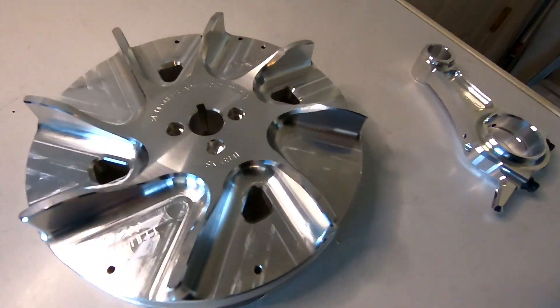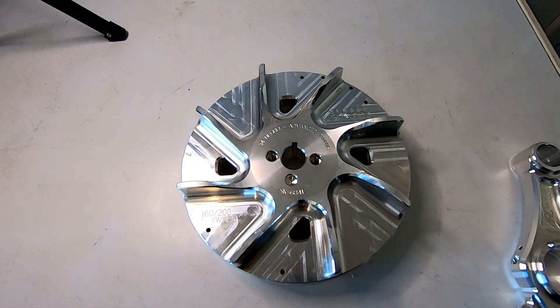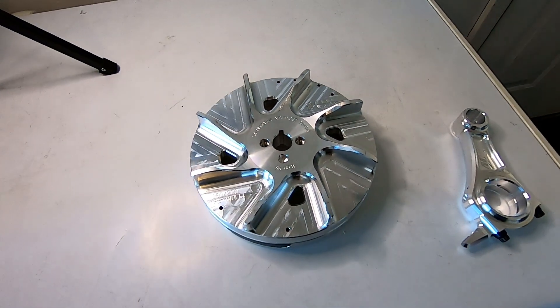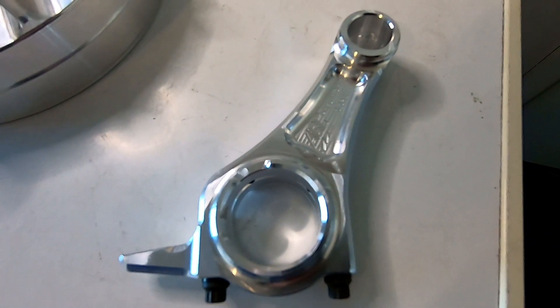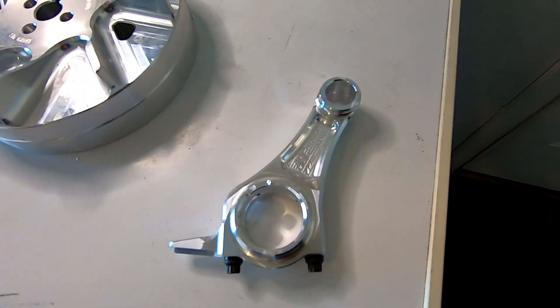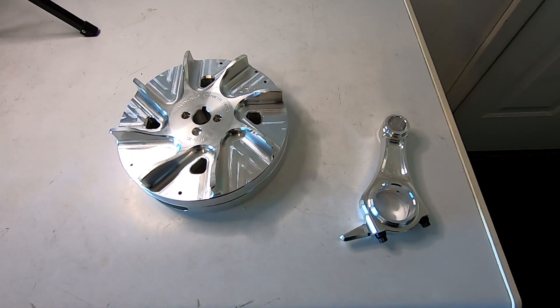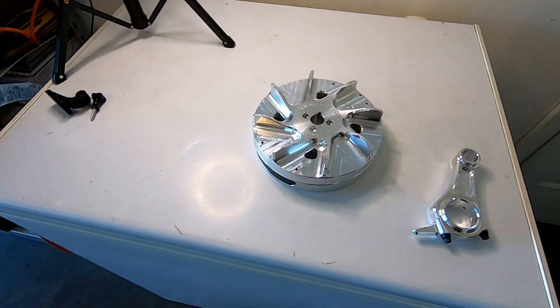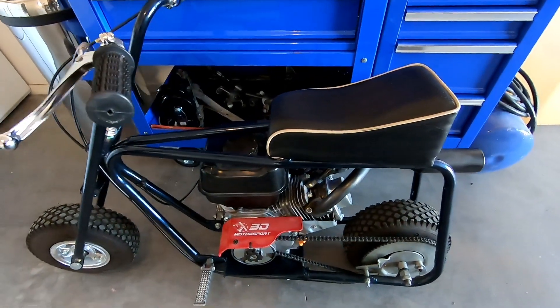Check this out — I bought a billet flywheel for the minibike. I think it has like 34 degrees timing in it and it's a little bit lighter than the stock one. I also bought this billet rod and it's 20 thousandths longer than stock, so maybe it'll add a little compression. I figured I'd add both to the minibike to see if it improves the 0-to-30 times and makes it stronger.